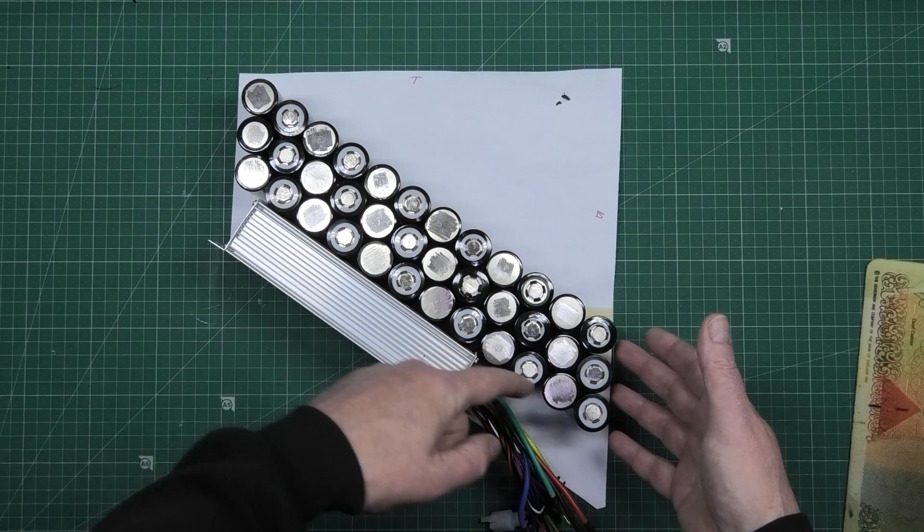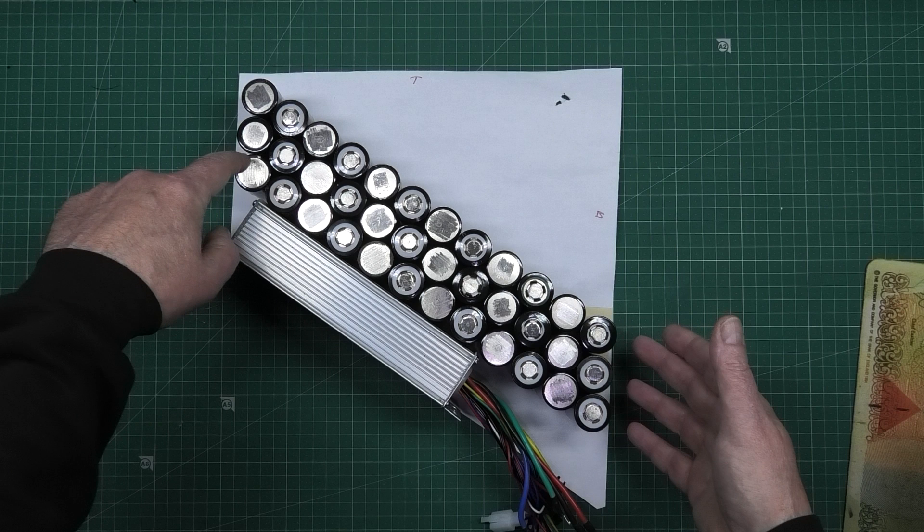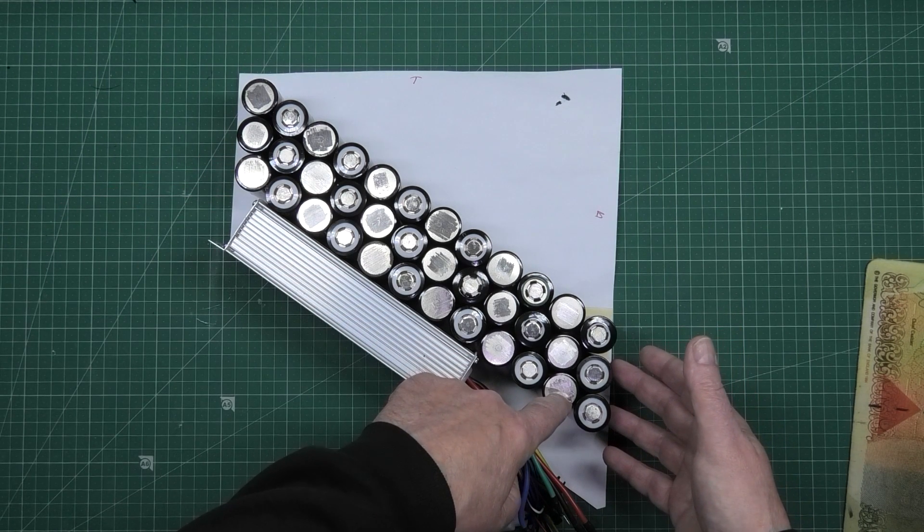It's going to be 12s 3p. I need to pause here — I'm old and stupid and can't calculate things. 12s is 44.4 volts nominal at 3.7 volts per cell, and when fully charged at 4.2 volts that gives 50.4 volts, which isn't enough. I don't know where I got the idea of 12 — I think it was purely because the cells fit the case I had in mind. It's got to be 13s, which is 48.1 volts nominal and 54.6 volts fully charged. I apologise profusely.